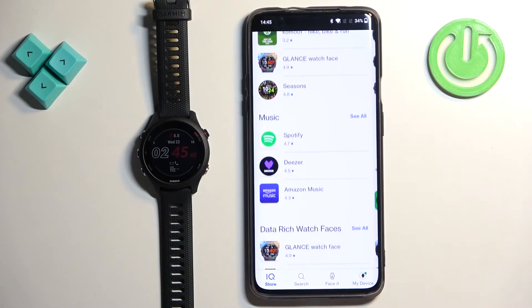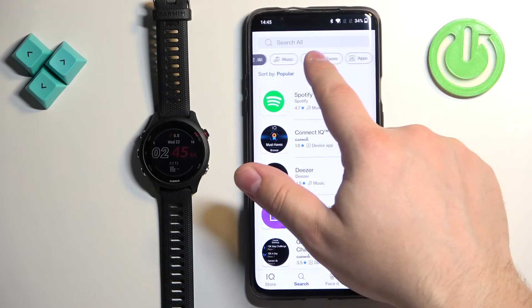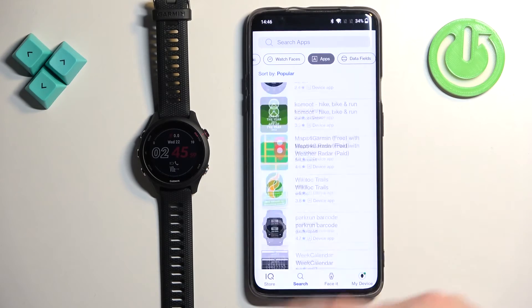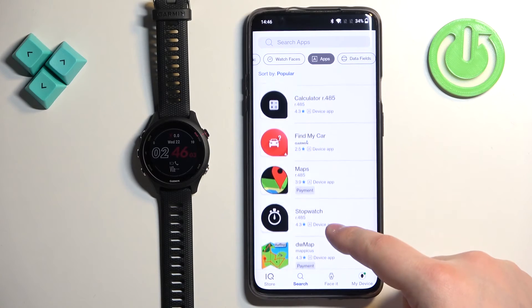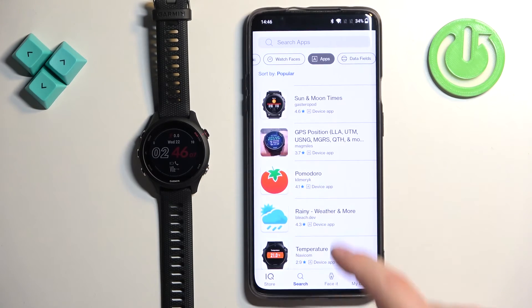As you can see, there are different categories of apps and watch faces. To narrow the search, tap on Search and select the Apps category. Now you can see only Apps. Scroll through the list to find the application you would like to install, and once you find it, tap on it.